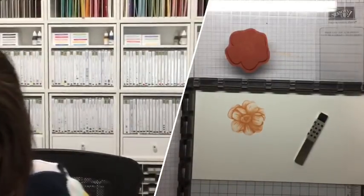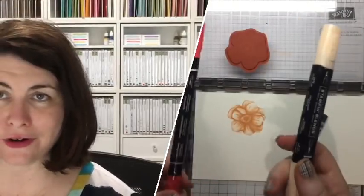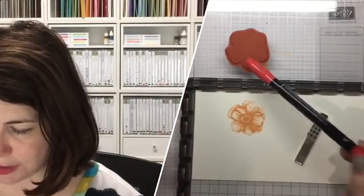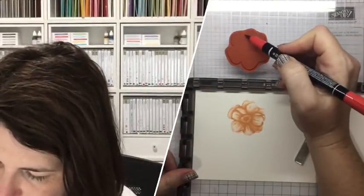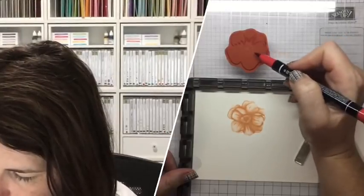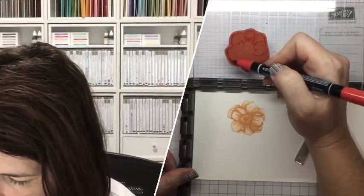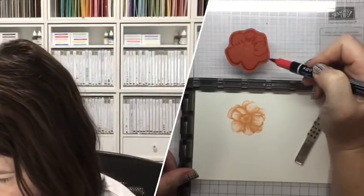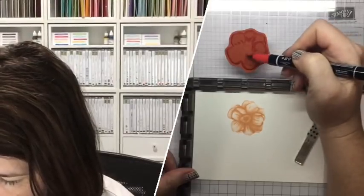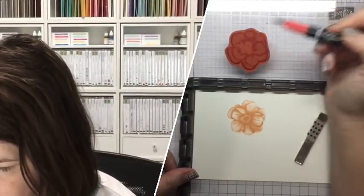Our next step is to get the Poppy Parade markers. Now, if you don't have these Stamp and Write markers, they are very different to the blends — the blends are alcohol-based, these are water-based. The main reason I use them is on the rubber stamps and to blend in different colors. There is really nothing like these pens; there's no other pen that does this sort of amazing work. So what I'm doing is just coming into all the creases and also around the outside of the flower.